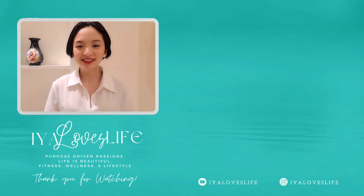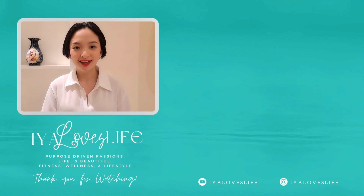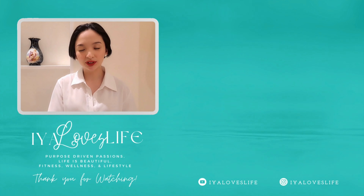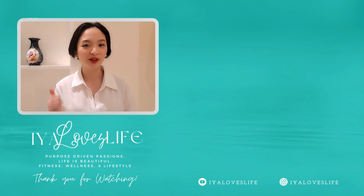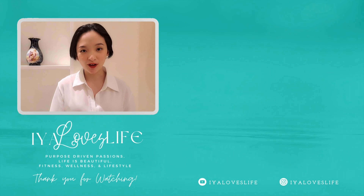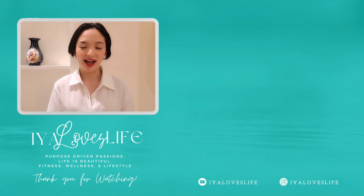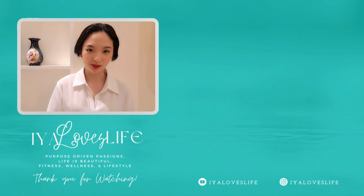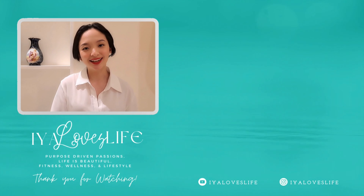If you enjoyed this video and want to watch more, click here. Please subscribe to my YouTube channel, hit that notification bell, and give this video a thumbs up. Also follow me on my socials at Ea Loves Life — I'm on TikTok, Instagram, and Facebook. Stay safe, happy, and healthy — take care!